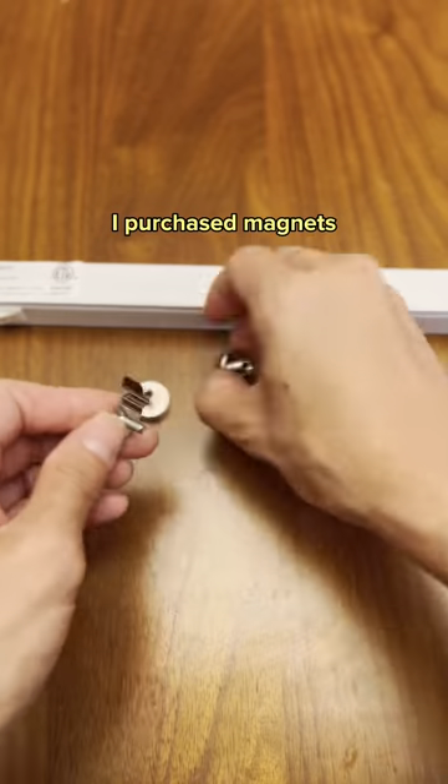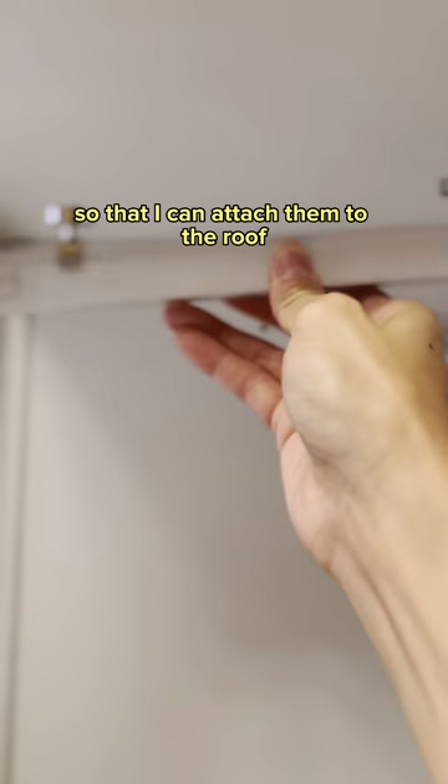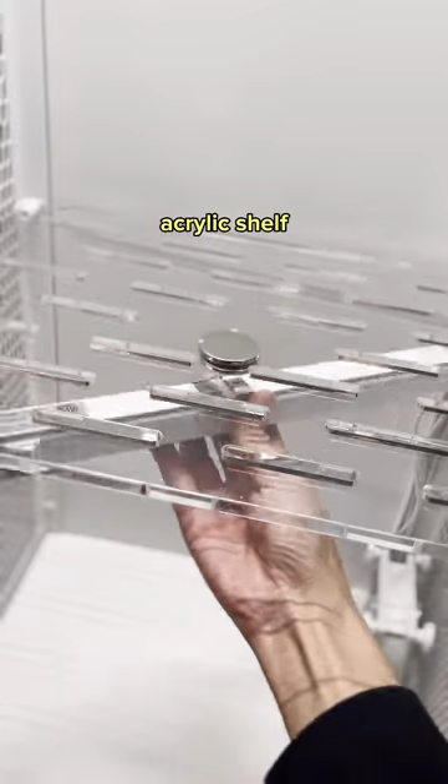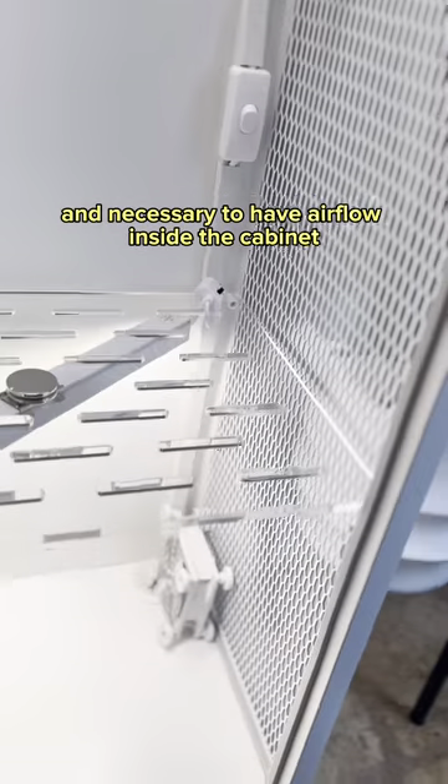To install the grow lights, I purchased magnets that I used in conjunction with the included hardware so that I can attach them to the roof and also to the middle acrylic shelf. Fans were straightforward and necessary to have airflow inside the cabinet.